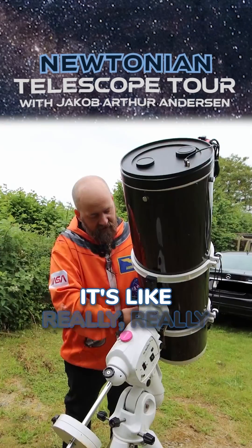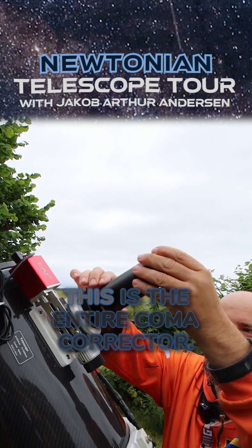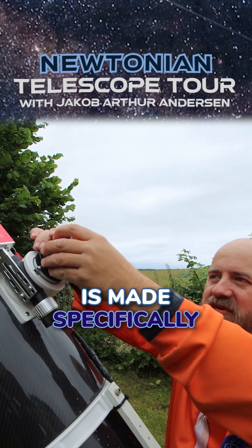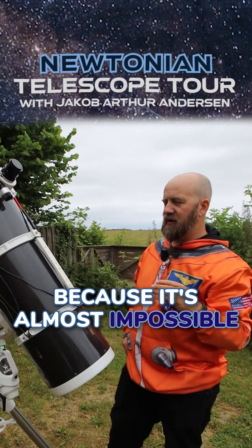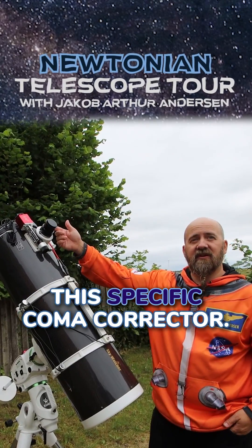Even though it's made of carbon, it's really, really heavy. If you notice how large this coma corrector is — this is the entire coma corrector — it's made specifically for this telescope. This one is an absolute must, because it's almost impossible to get the scope in focus with any camera unless you have this specific coma corrector.